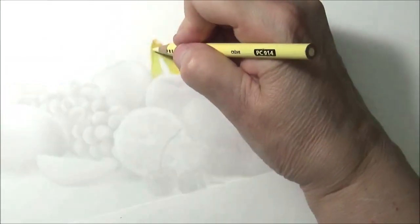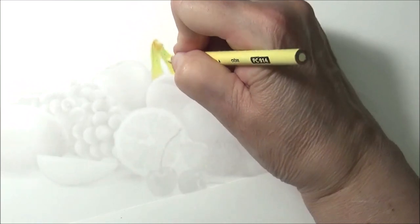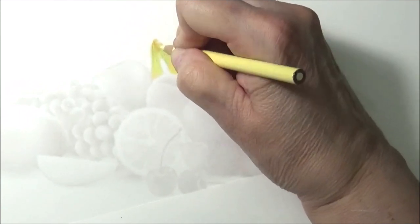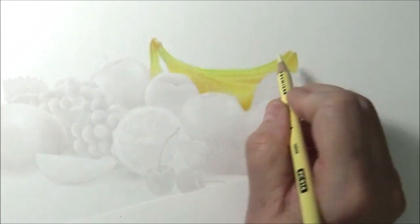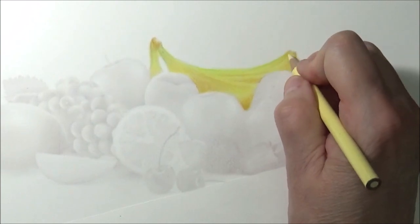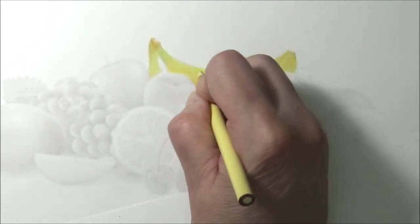If it's too much, you can use cream as a blender. That gives it a little waxy look — it's also a good blender. Because this is going to be a finished piece, we want to use cream here. Just use your cream color and just blend it — blend it here with the cream too, it just kind of helps the blending. Blend it out.